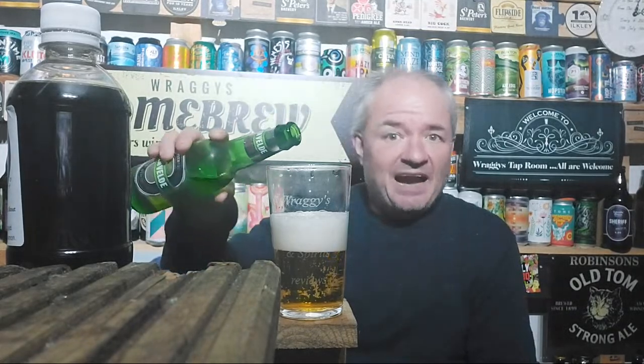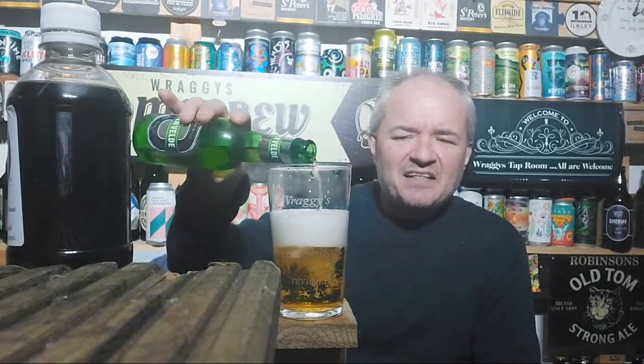On Wikipedia it says you can use homebrew lager or pale ale. There are obviously variations on the theme. I suppose it depends where you live as well.